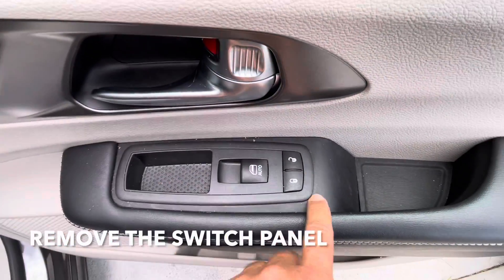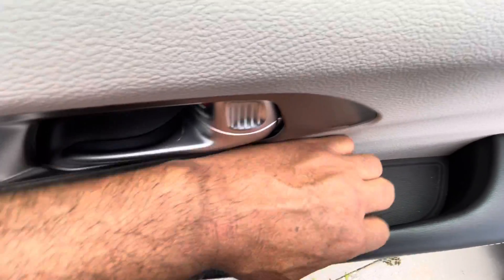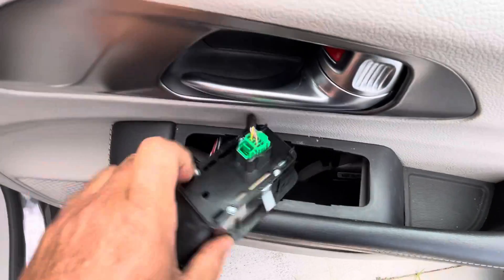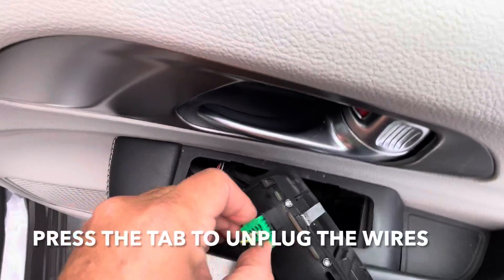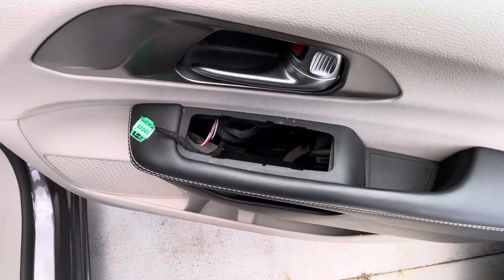You may want to use a trim tool or something to get under here. Don't use something made out of metal because you may scratch the plastic. Once you get this off, push on this tab to remove it — this is easier done with two hands.